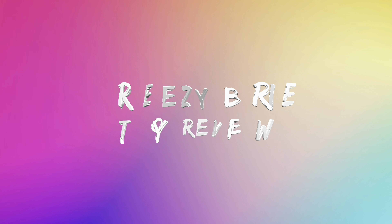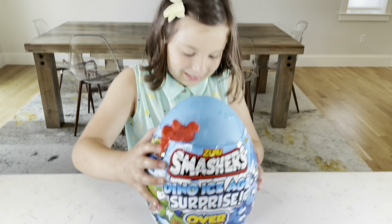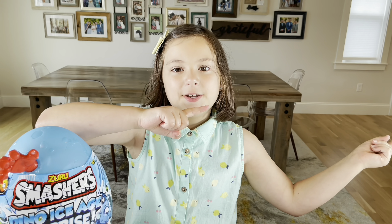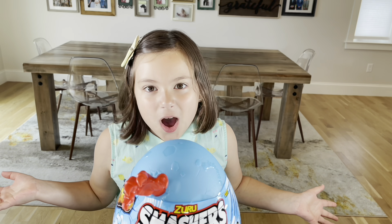Oh my god! Breezy Bree toy review! Hey guys, it's me Breezy Bree. Today I'll be opening Smashers. I can't wait to open this toy with you, but before I do, don't forget to give me a big thumbs up and smash that subscribe button. Now let's get opening!